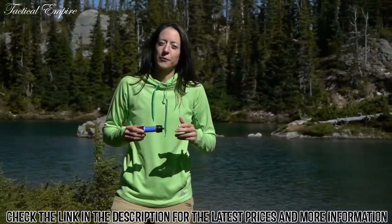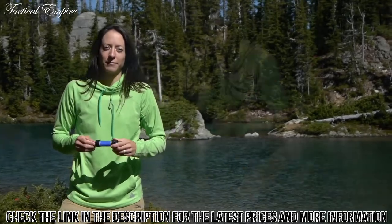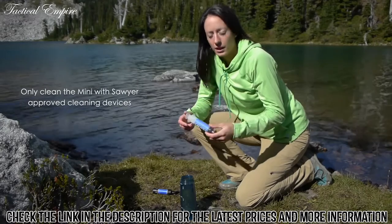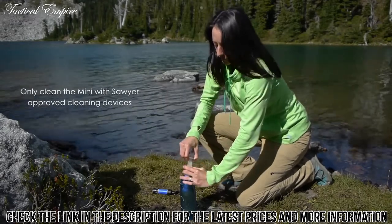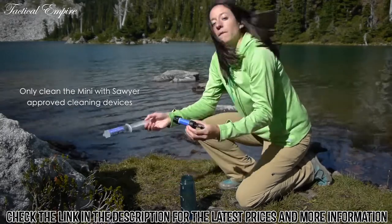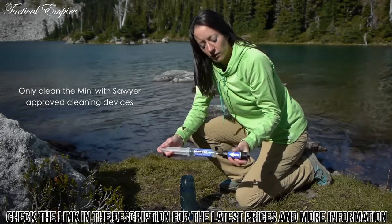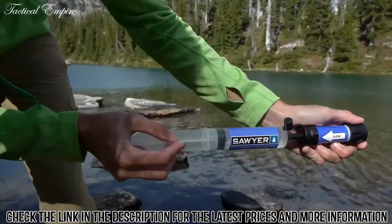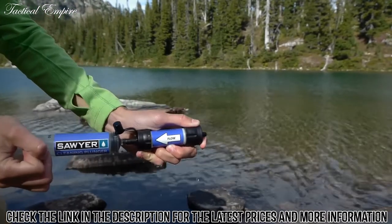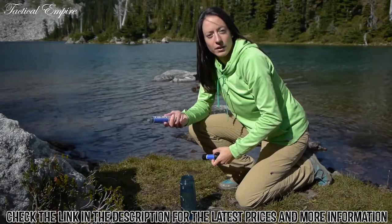Sawyer filters are so robust, they can be backwashed with high pressures and reused over and over again. Cleaning the Sawyer Mini is really simple. You just take the included cleaning plunger and fill it up with some filtered water. Then take the Mini and insert the tip of the plunger into the end of the filter opposite of the flow arrow. Then forcefully push the water back through the Mini. Repeat this process a couple of times until the water comes through clear and easy, and you have a clean filter.